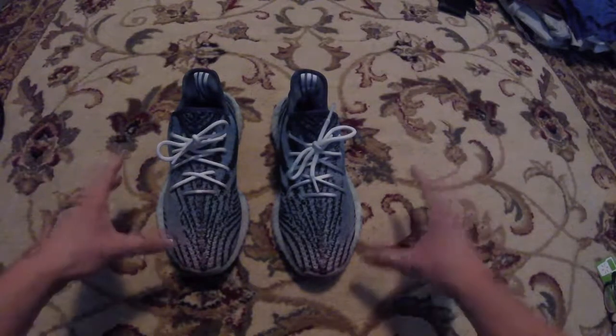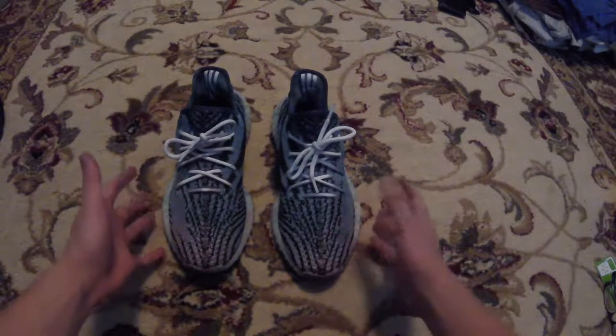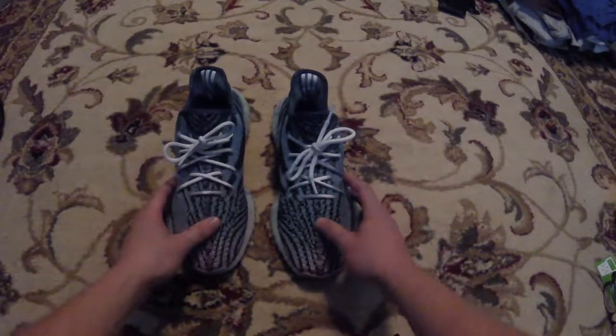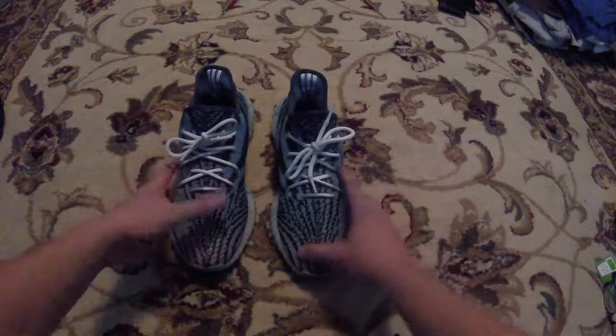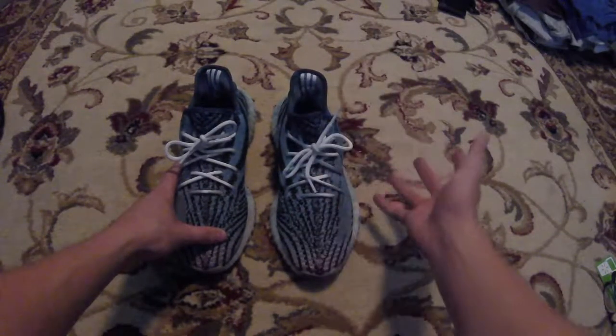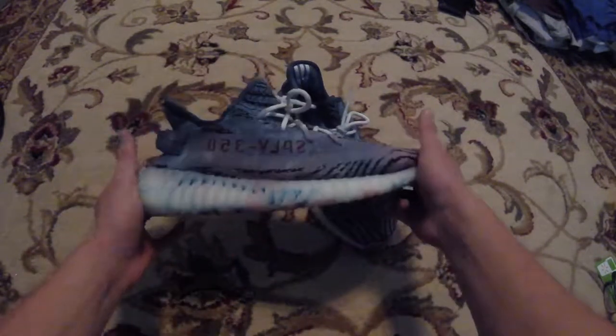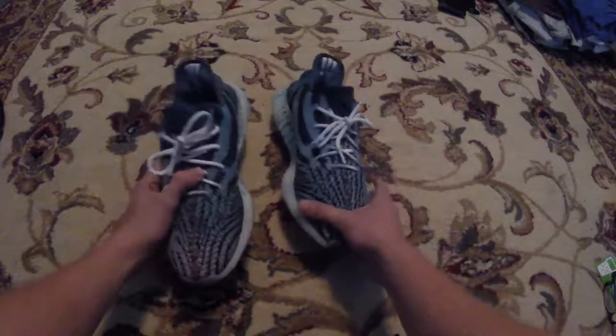Alright guys, so I just finished unwrapping the shoes from being tie-dyed and it actually took me about 3 times to tie-dye them and get them right. The first time I left them outside for 2 days and the tie-dye evaporated out, and the second time I washed them and the tie-dye came out again. So the third time I tie-dyed them I just soaked the tie-dye in and let them dry like that.